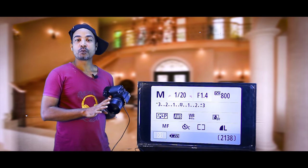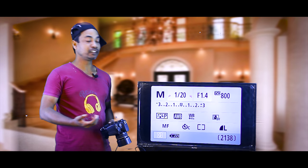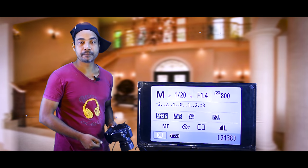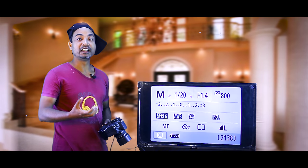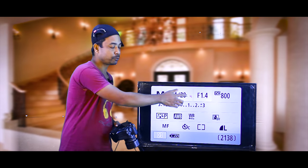Our lens is 50mm f/1.4 — it looks like a 1.4. Our lens is 1.4, and there are also lenses at f/3.5 and f/4.0. As the aperture number is reduced, more light comes in. Our f/1.4 lens is reduced by cost — around 24,000.